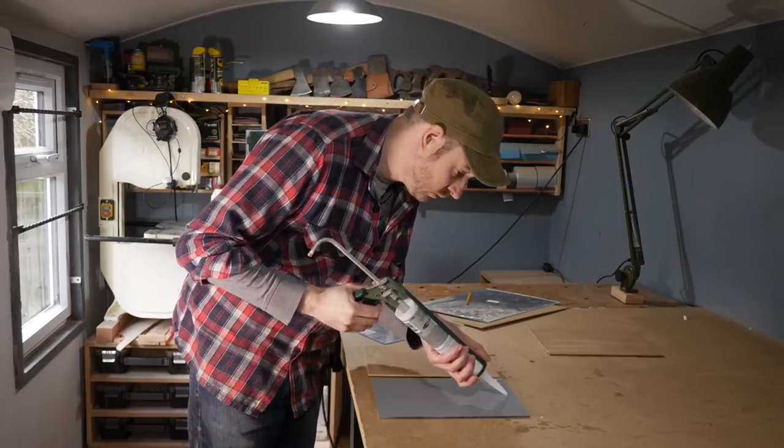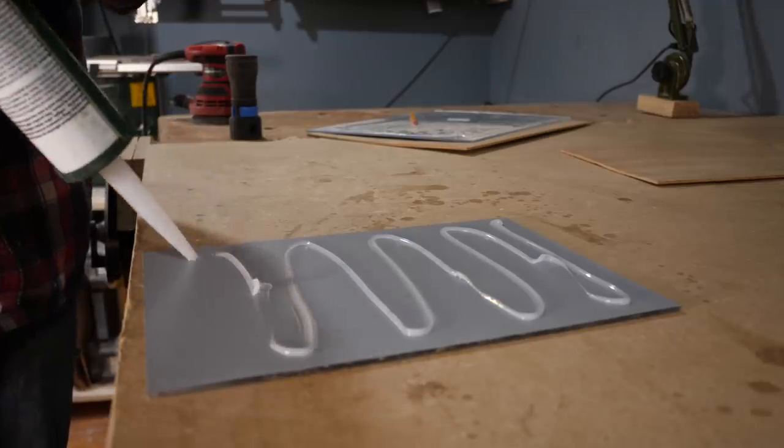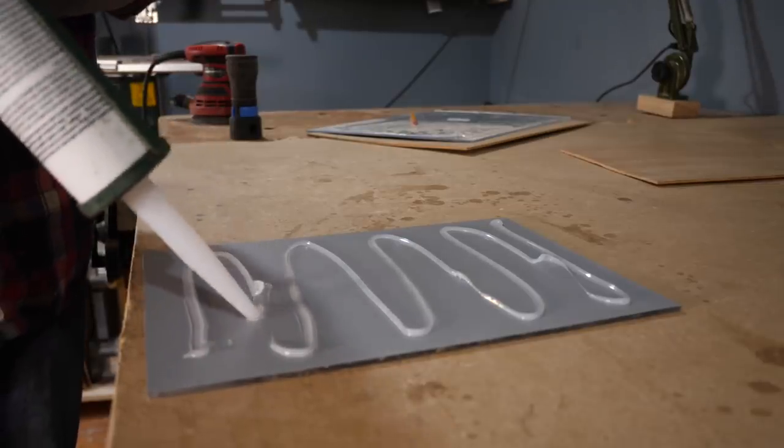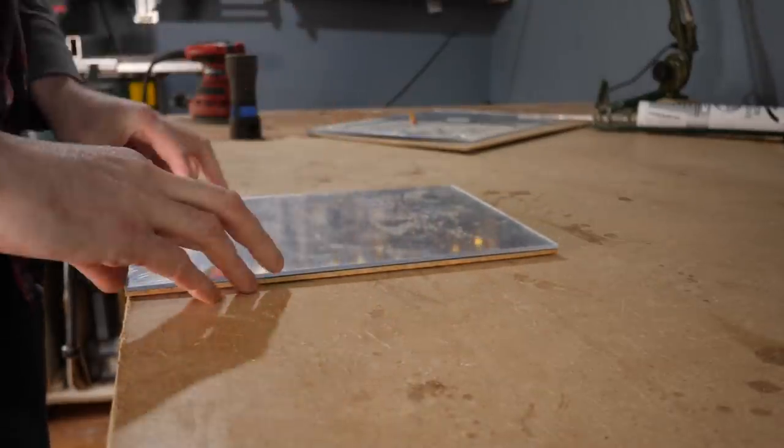It wasn't that long ago I made a mirror, so I had some of this adhesive that's specially designed for mirrors left over. I applied it to the back of all the mirrors, then I could get them installed onto the panels.